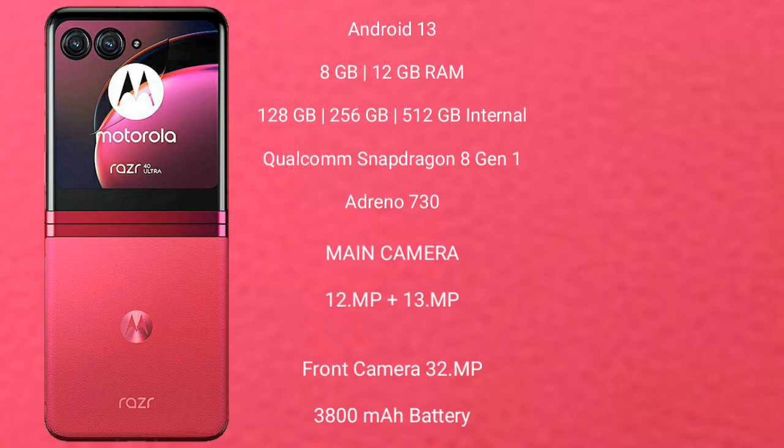The Motorola Razr 40 Ultra runs on the Android 13 operating system. It comes with 8GB or 12GB of RAM and 256GB or 512GB of internal storage, powered by a Qualcomm Snapdragon 8 Gen 1 processor with Adreno 730 GPU. The rear camera features a dual setup: 12 megapixel plus 13 megapixel, and a 32 megapixel front camera.